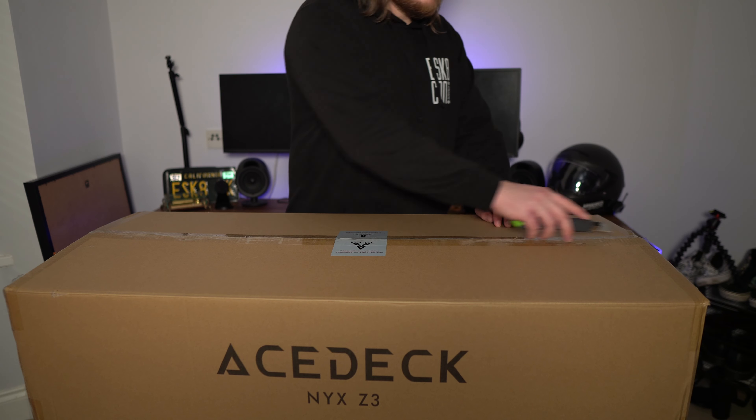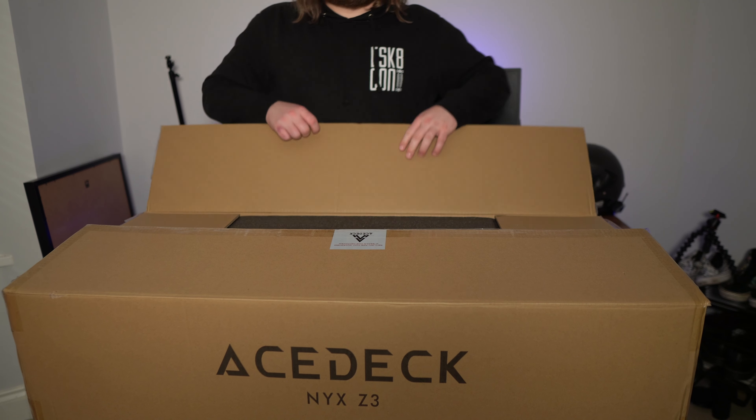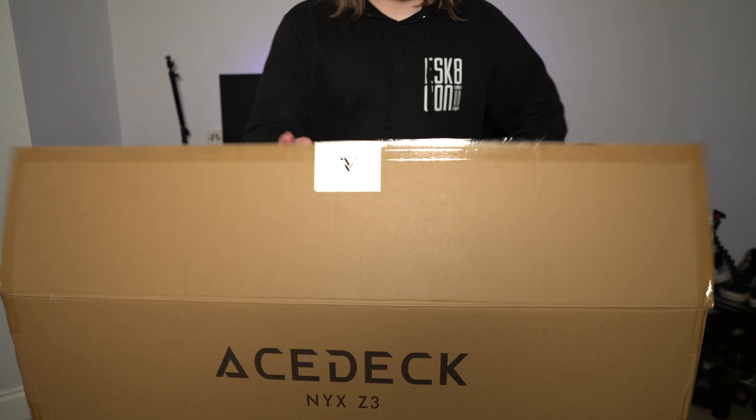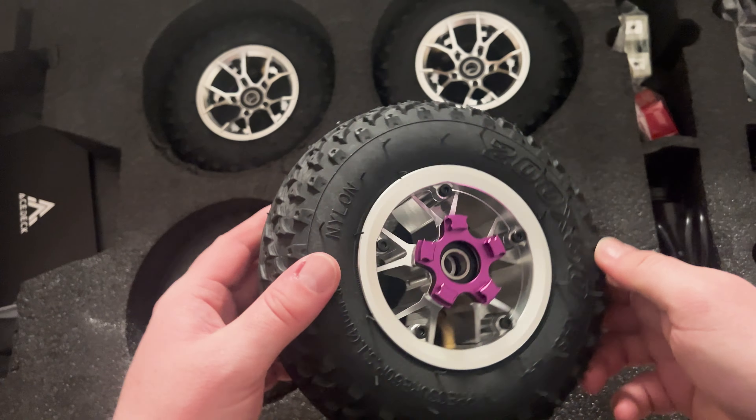First of all, when you invest a lot of your hard-earned money in a new product, the unboxing experience should be something that's truly special. And I don't understand why it's not talked about more. When I received this board from ASTEC, I can say it was packaged really well. It came full of extras, including tools, spares, and information, and it made the unboxing experience something truly special.